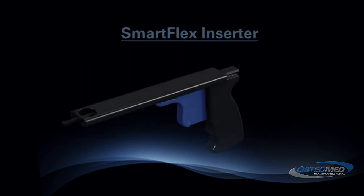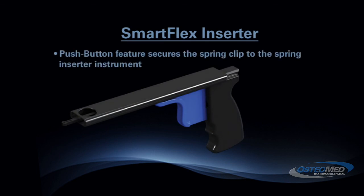And finally, the SmartFlex Inserter has a push button feature to secure the spring clip to the spring inserter instrument, and includes a spring loaded trigger and ergonomic handle.